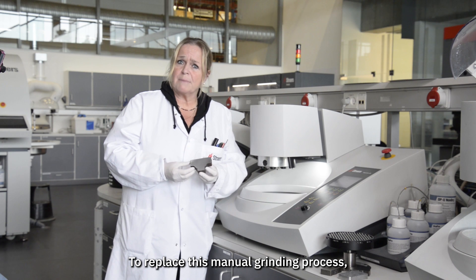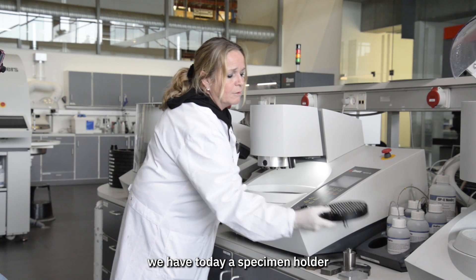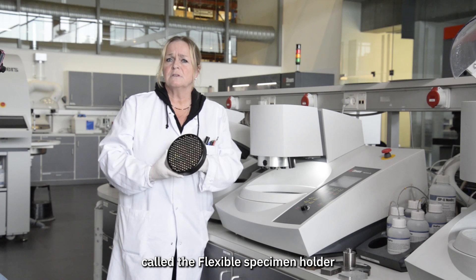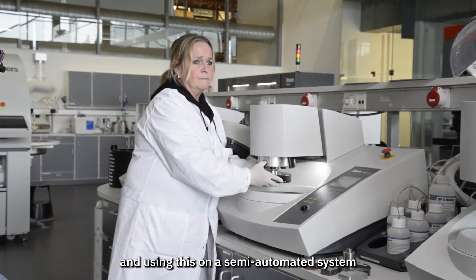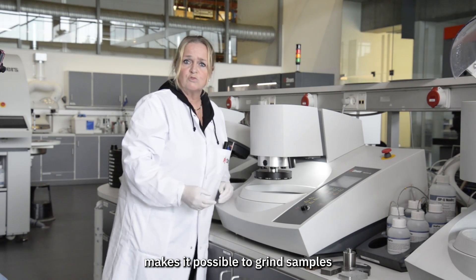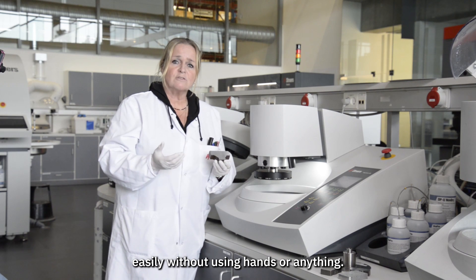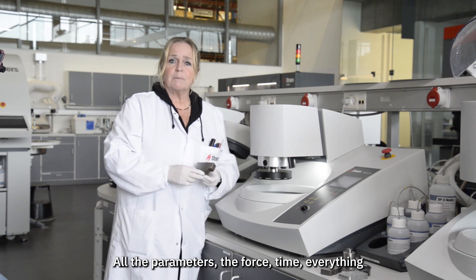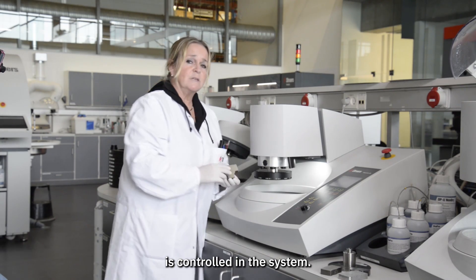To replace this manual grinding process, we have today a holder called the flexible specimen holder. Using this on a semi-automatic system makes it possible to grind samples easily without using hands. All the parameters — the force, time, everything — are controlled in the system.